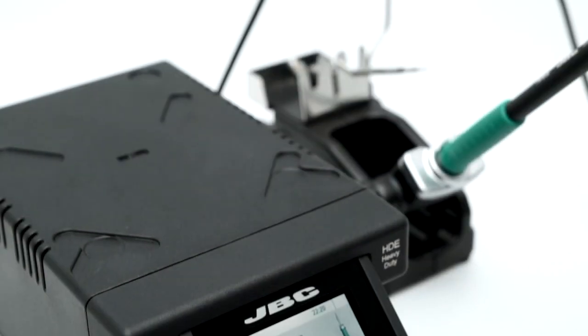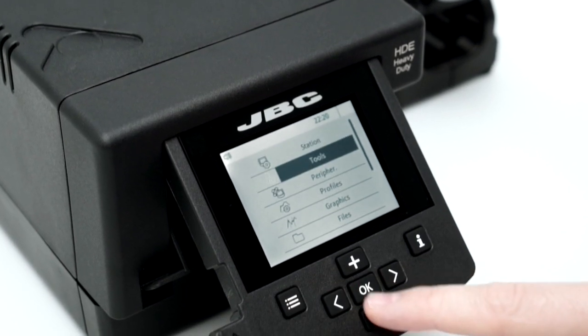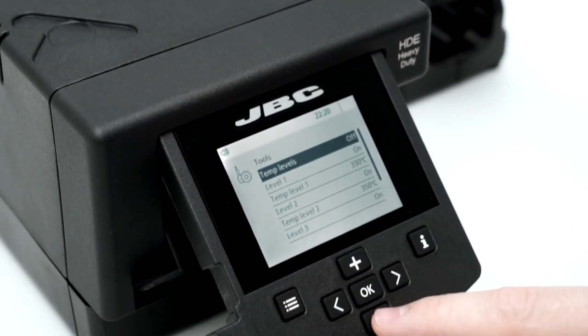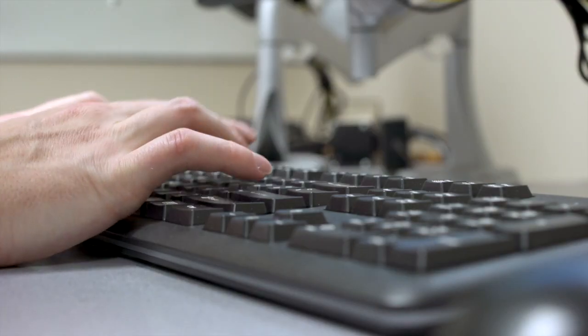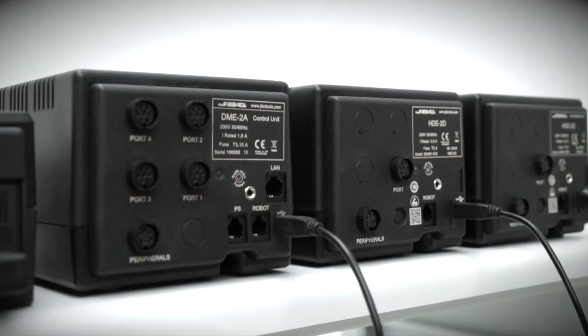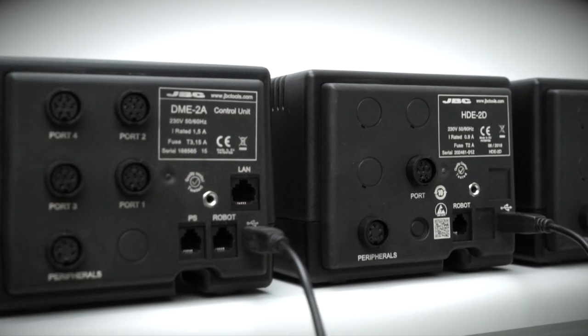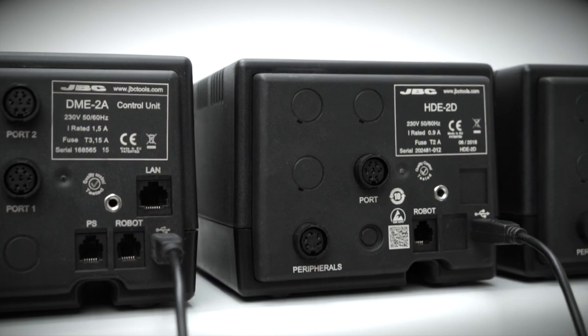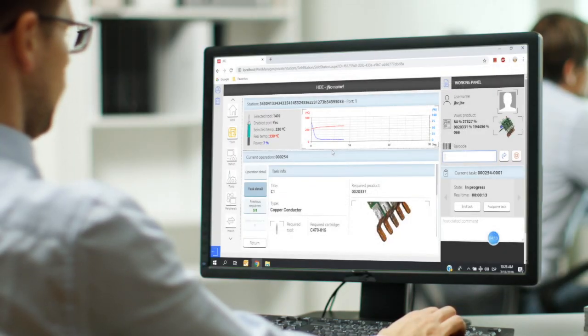The HDE station features multiple editable parameters protected by PIN, which allows the perfect configuration for different soldering processes. JBC stations feature communication ports which allow remote control from a computer and real-time data acquisition of tip temperature and power delivered, thanks to JBC net traceability software.